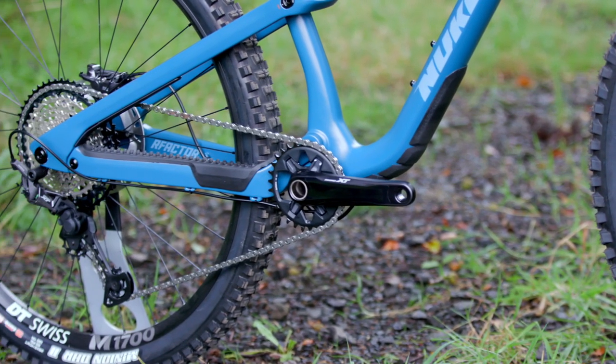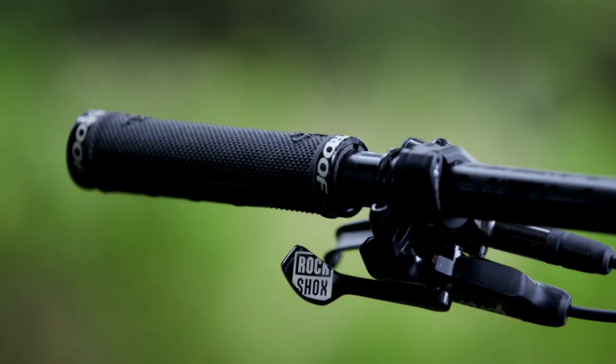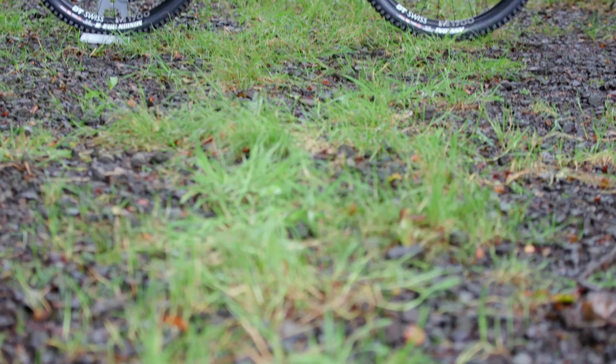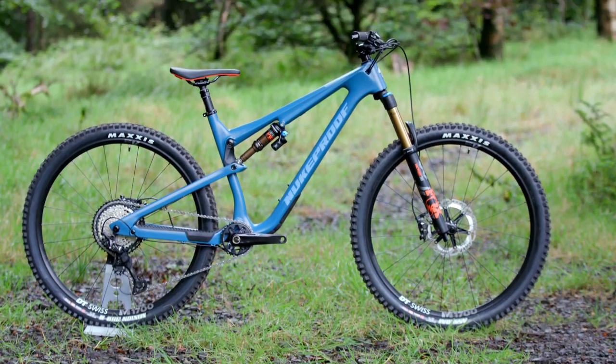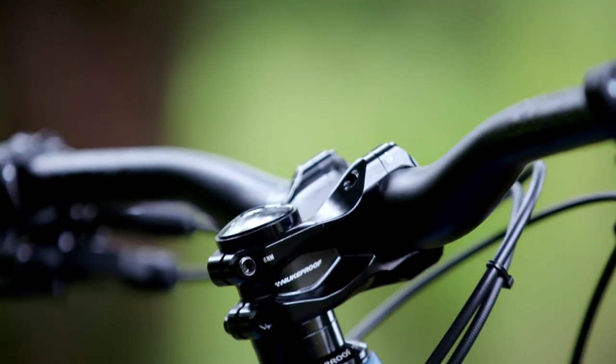Shimano's super reliable XT drivetrain takes care of shifting, and there's a RockShox Reverb Stealth dropper seatpost for adjustment on the fly. A DT Swiss wheelset is laced with a Maxxis Assegai front tyre and a Minion DHR at the rear. Nukeproof finishing kit is the icing on the cake for this big wheel machine.